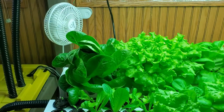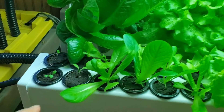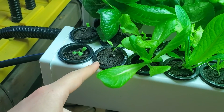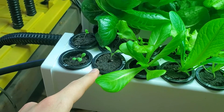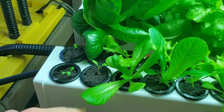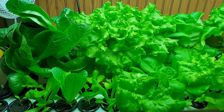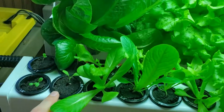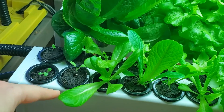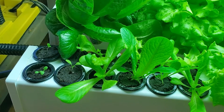It also has low algae growth. A problem we've had before is if any light gets through in between the plug and the net cup, that causes algae to start growing down inside of the rail, and then the roots start to turn green, and then the lettuce grows a lot slower. But since we use these net cups that fit the plugs perfectly, no light gets through down into the rails, so we don't have any problems with algae.